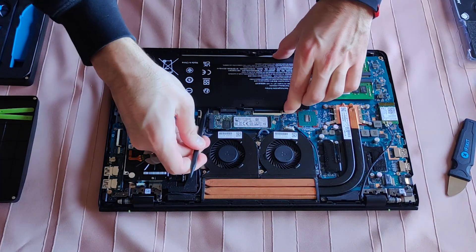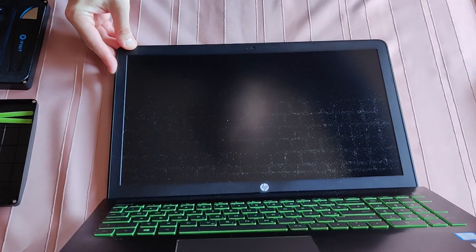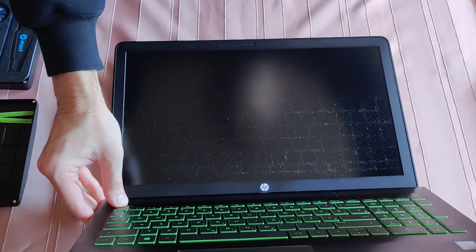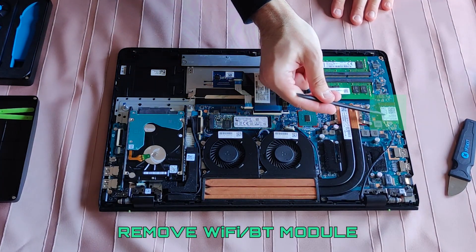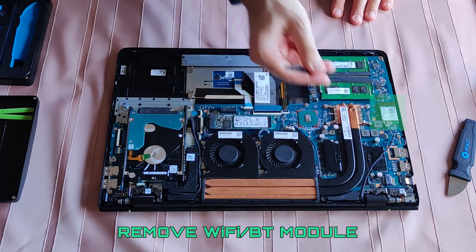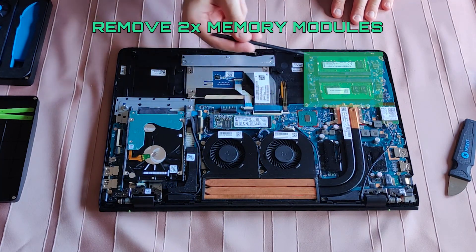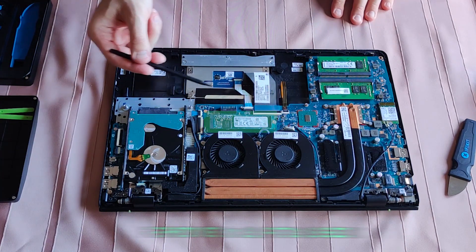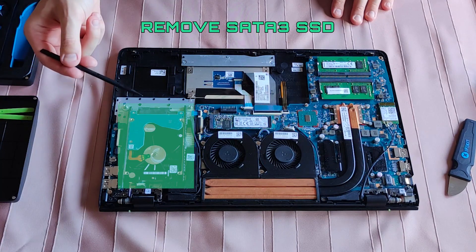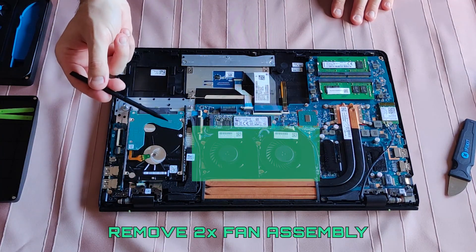Lift this upper part of the battery first. Let me press the power button a few times — I don't want any leftover electricity running through the components. So in order to lift the motherboard, I have to remove the Wi-Fi Bluetooth module, remove both memory modules, the M.2 SSD has to go, and the same goes for the two-and-a-half-inch SSD. We also have to remove both fans.